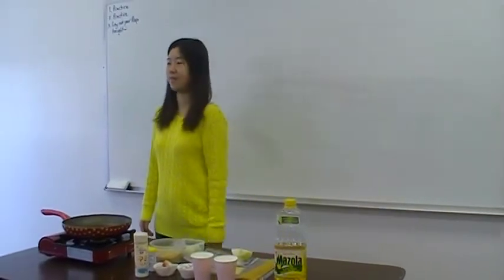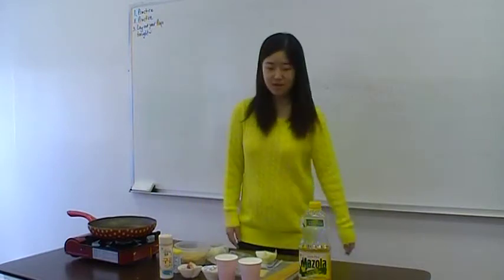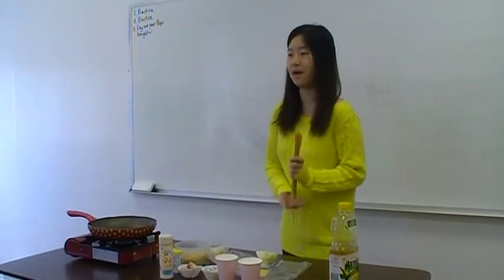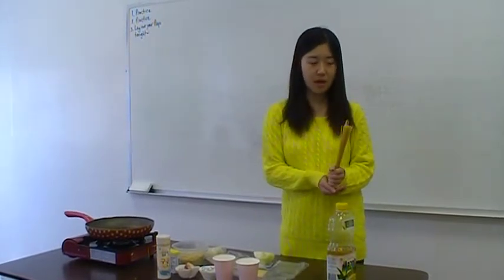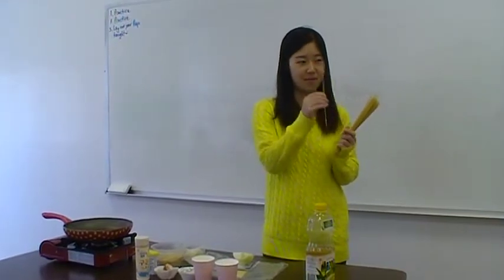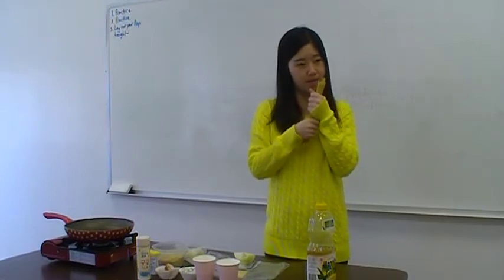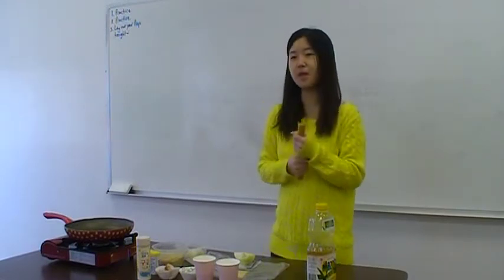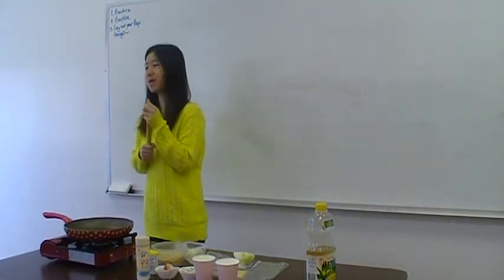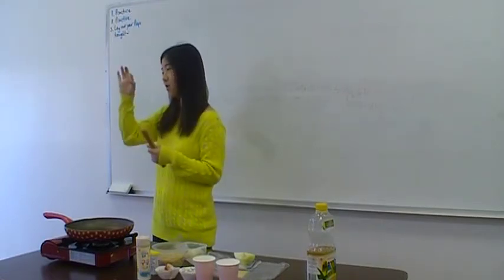As I told you before, get everything you need. First, we need oil and pasta. Today I brought porcini pasta, and we need a portion of porcini.